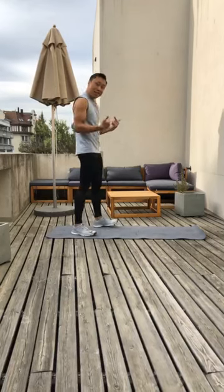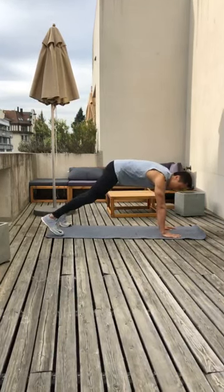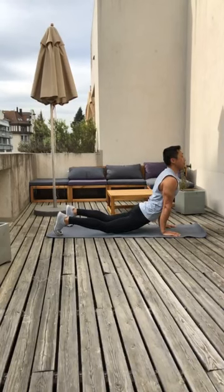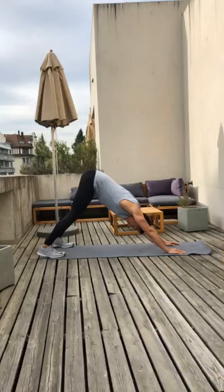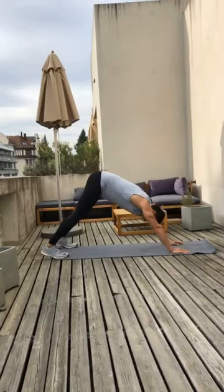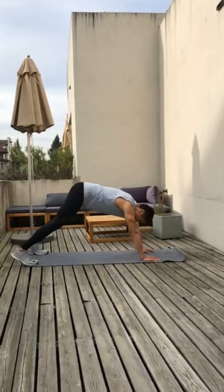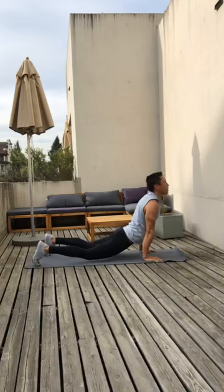Let's go down into downward facing dog and upward facing dog. Place your hands right underneath your shoulders, feet shoulder width apart. Inhale, pull your shoulders back, drop your hips and exhale. Hip up, drop your heels, push your knees and inhale and exhale. And forwards, pull your shoulders back, bring your chest forward and exhale. Hip goes up, heels go down and we're going to repeat this sequence.